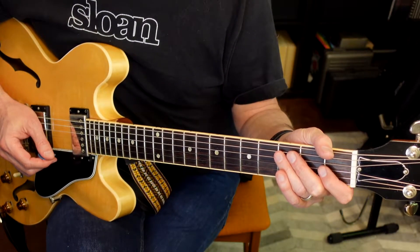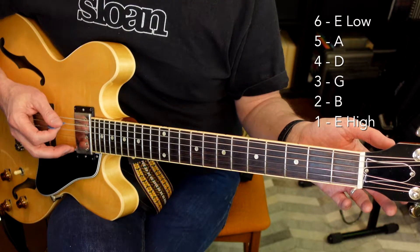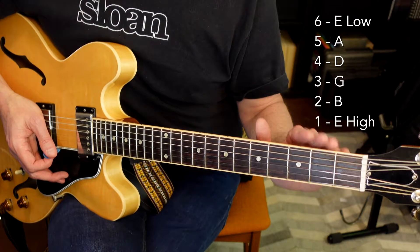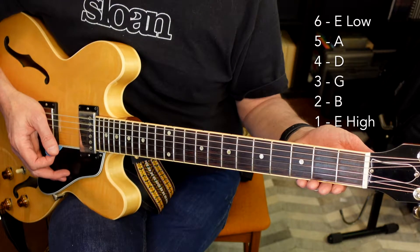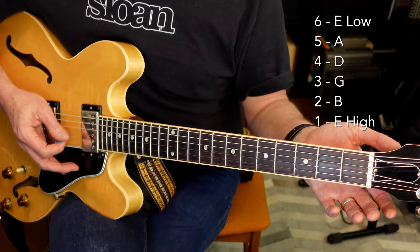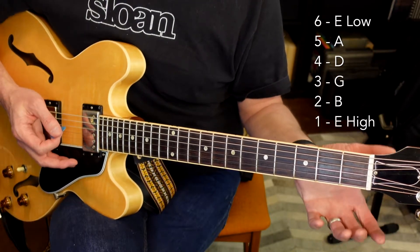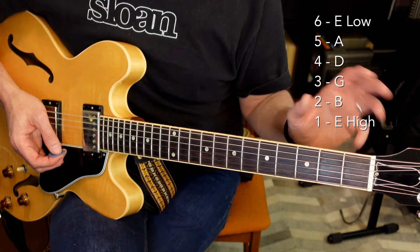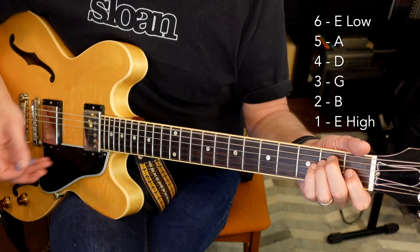Let's talk about string names and string numbers real quick. In standard tuning, the guitar is tuned E, A, D, G, B, E. On the top we have the low E string, which is the sixth string, and on the bottom we have the high E string, which is the first string. So it goes six, five, four, three, two, one. The low string up top is referred to as the low E string, while the string on the bottom is referred to as the high E string. It may seem counterintuitive, but it refers to the pitch of the string — low E and high E.